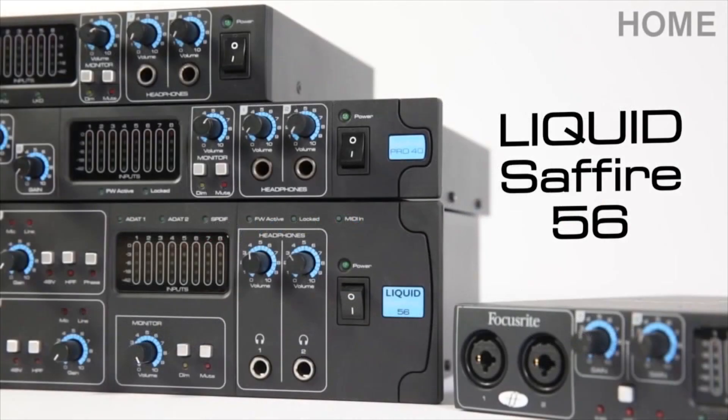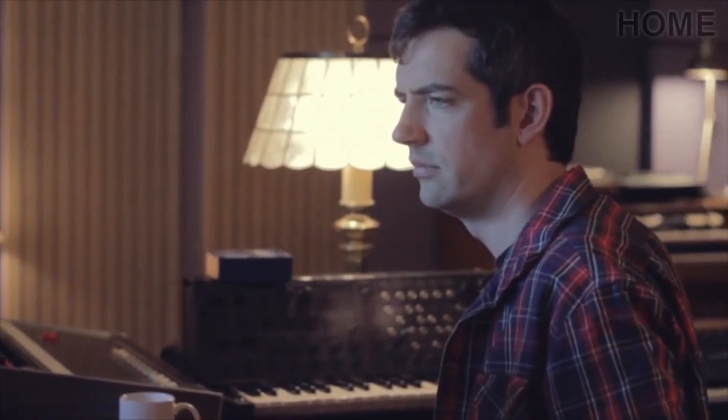The LS56 is a 28 in, 28 out, rock steady and easy to use interface, which is ideal for professional studio engineers and producers.